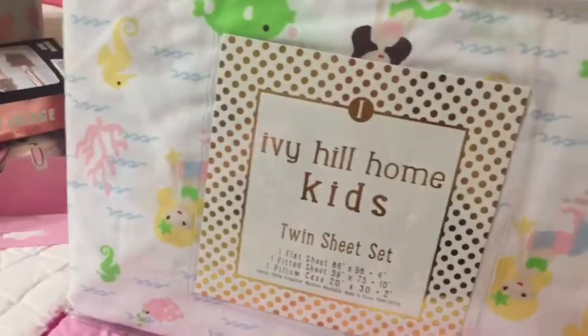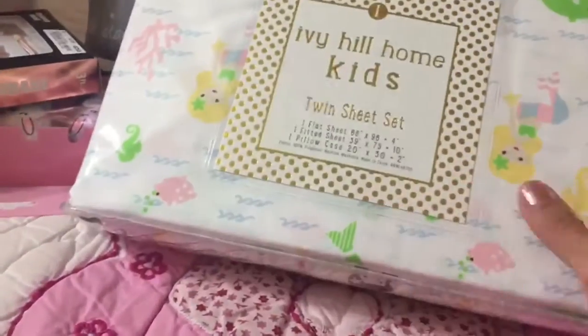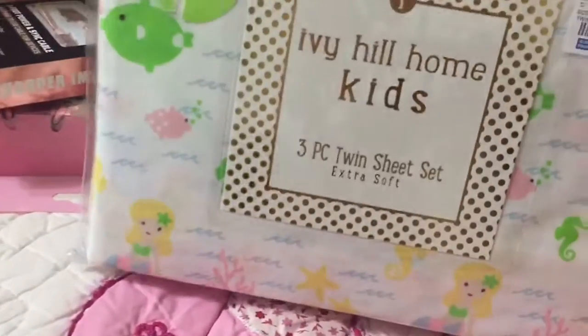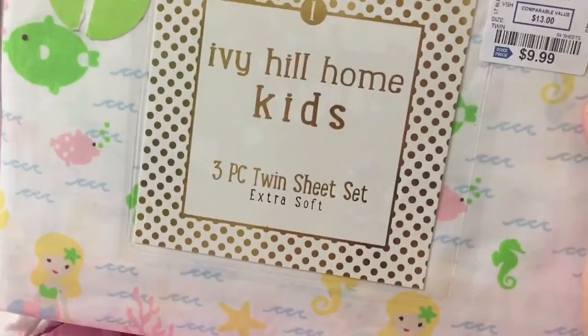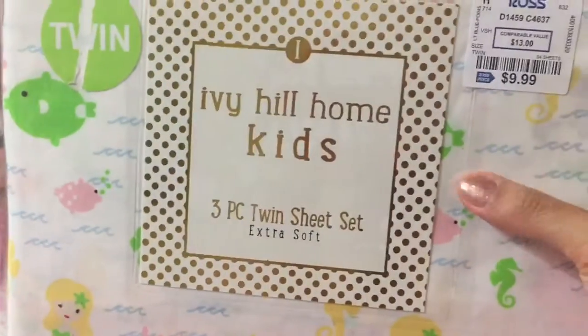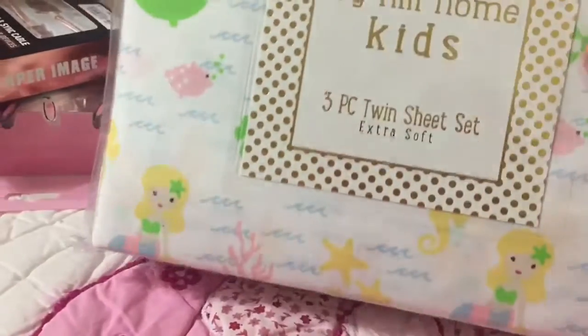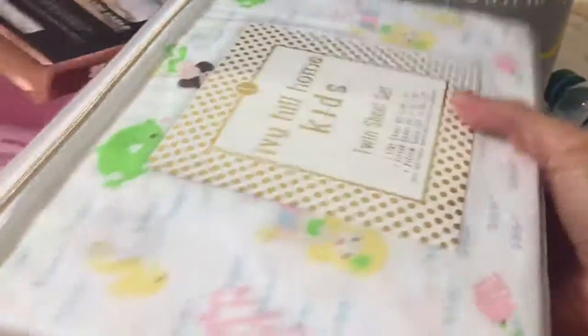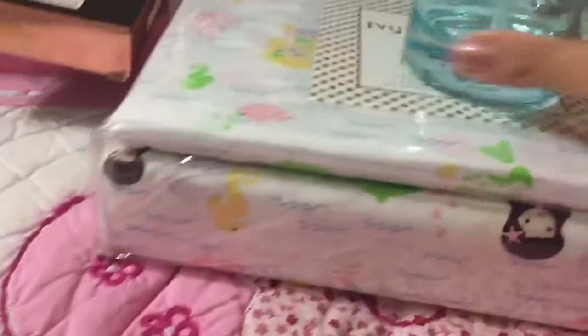This is super cute. I've been obsessed with a mermaid theme lately. And it's for a twin sheet, so this will be perfect for a twin bed. The pillowcases will be super cute. And this was $9.99 — Ivy Hill Home Kids. Every Ross is different and probably doesn't carry the same stock, so at least you can see the brand. It's really cute — got the mermaid, fishies, seahorses. And then to match my mermaid ocean theme, I got this.